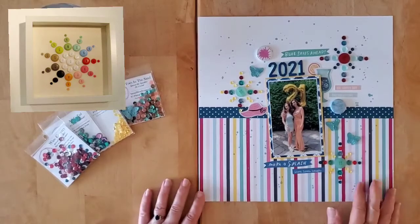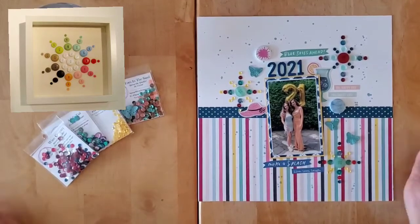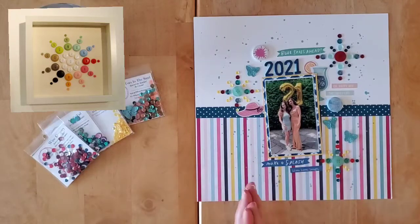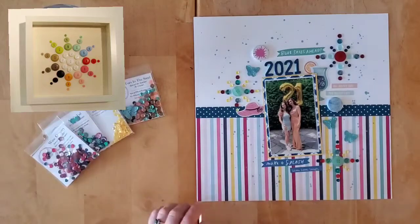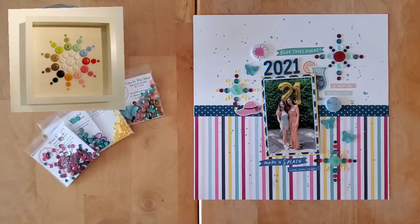Hello and welcome back to the Spiegelmong Scraps channel. I am thrilled to be here today with another Sparkler DT project and this one is fun.